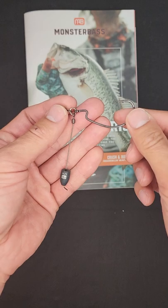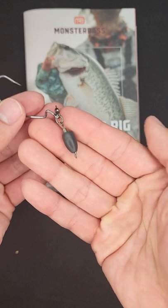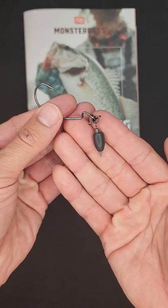By the way, most people fish the Tokyo rig like a PowerShot rig, but what you guys could actually do is take the wire, trim it, and boom — you have a Jika rig.